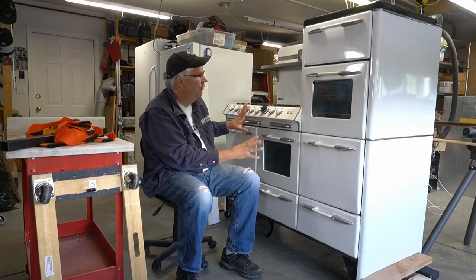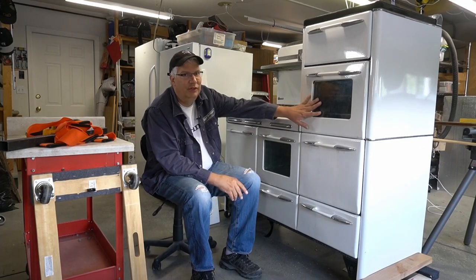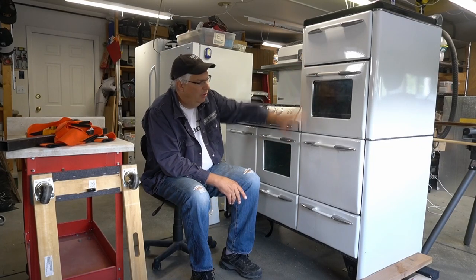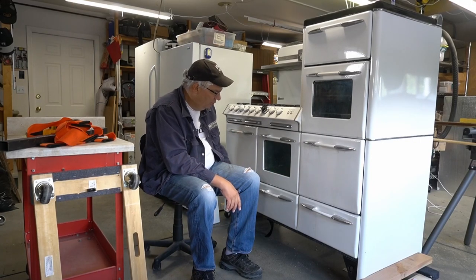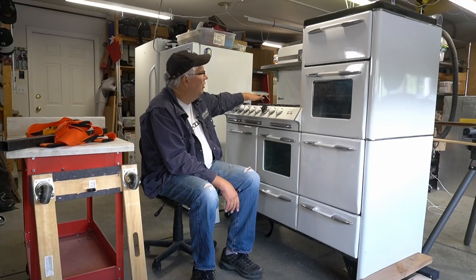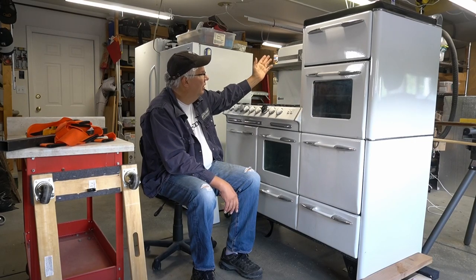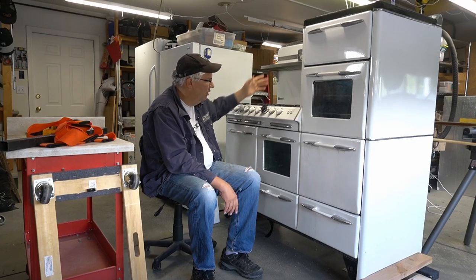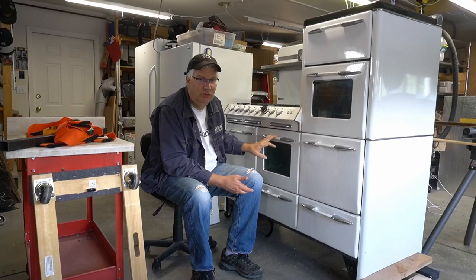This stove weighs 750 pounds. It has two ovens, a warming oven, two broilers - this broiler has a grill - three storage places, six burners up top with double burners that have a simmer and an outside ring, a kitchen timer, a clock, and a little cooking chart. It's in really good condition considering it's 70 years old.